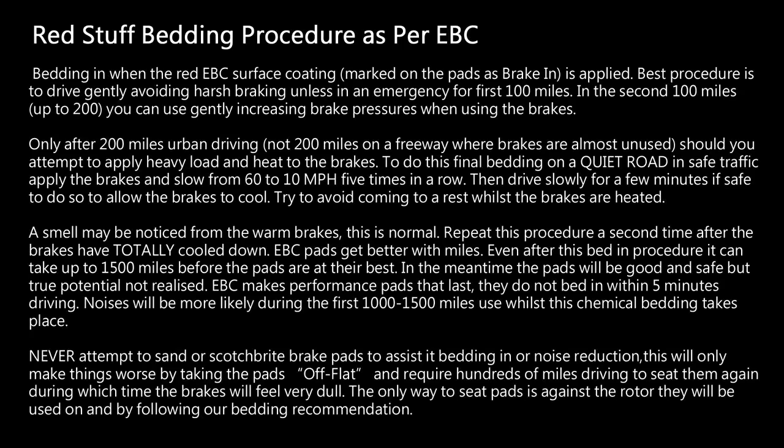On our EBC Red Stuff pads, EBC has recommended that after installing your brake pads you drive the car for around 100 to 200 miles with as little hard braking as possible. They specifically note not to count 200 highway miles, since you're not doing much braking during that time. You need a little actual wear on the pads before initiating the bedding procedure, which involves going from 60 miles per hour down to 10 miles per hour rapidly, five times in a row.